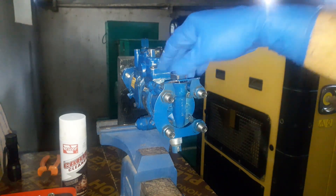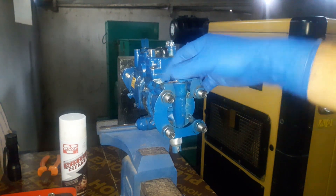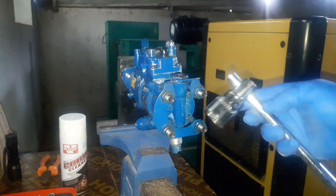It didn't even take long. I disassembled this injection pump so that I could film it more clearly. You guys can do this maintenance at the generator — there's no need to disassemble the pump.